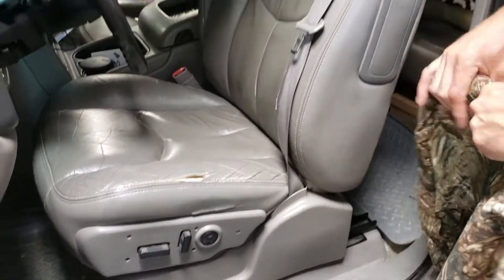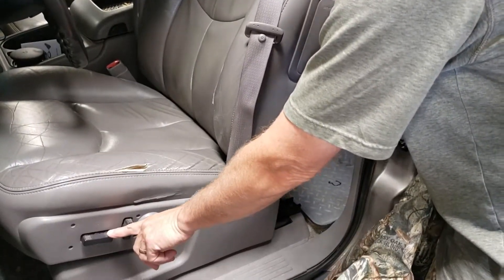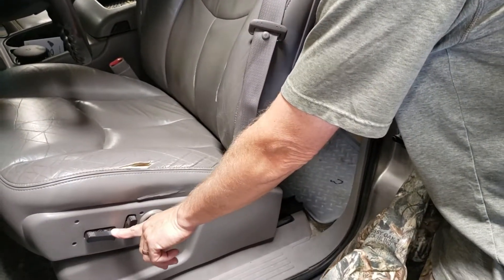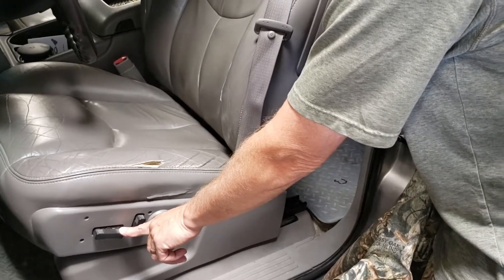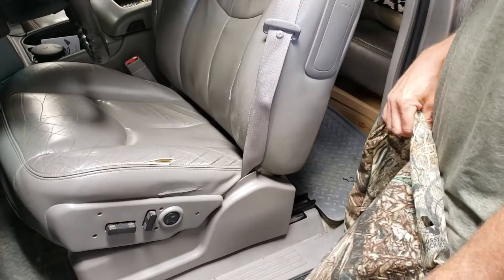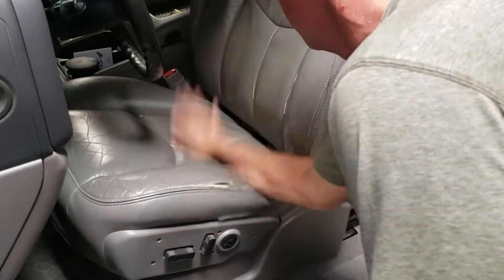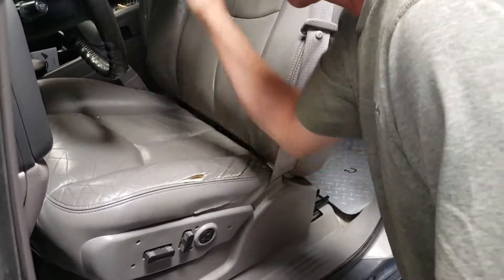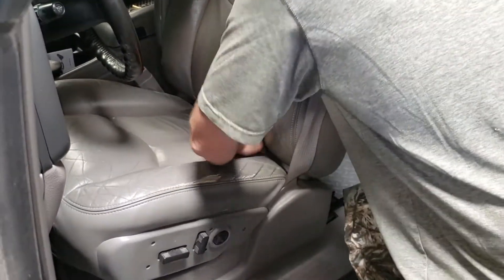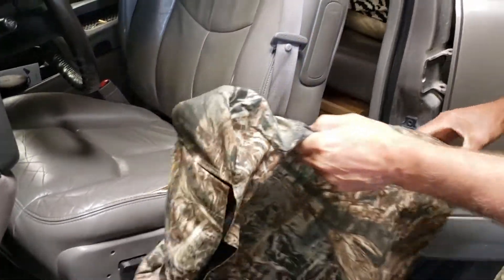We're going to prep the seat before we start installing. Push down on the back side of this flat bar and you'll see the back side of that seat bottom dropping away. The best way to clean these is to slap your hand on the seat, bouncing all that sand and grit up out of the cracks, then sweep it right out the back edge. That seat is completely clean and ready for installation.